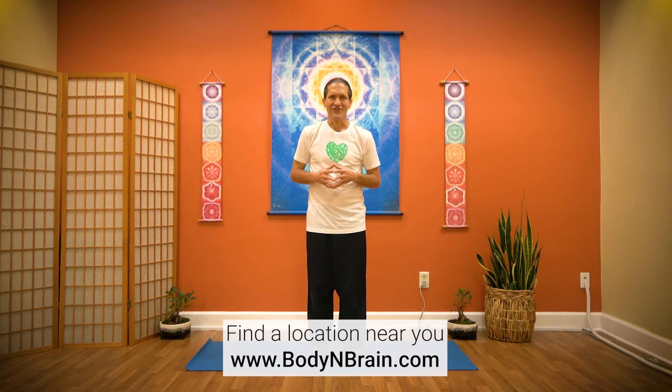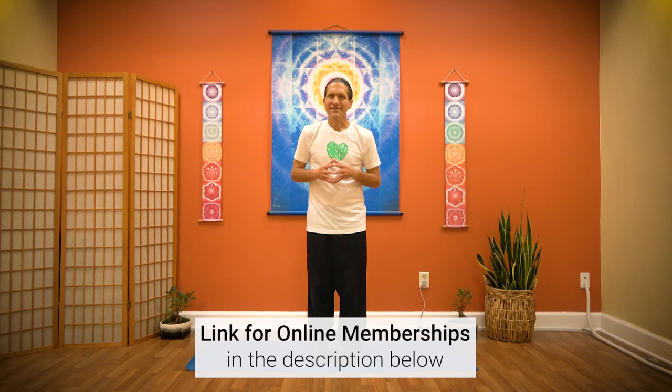Thank you for joining today for our sixth session of our Eight Brocades series. Please keep an eye out for the other seven videos and the full flow that will be released as well. If you'd like to try a full one-hour brain education-based class, please check the local Body and Brain center near you. If you're not near a Body and Brain center, please look into the online memberships through Brain Education TV. Thank you.